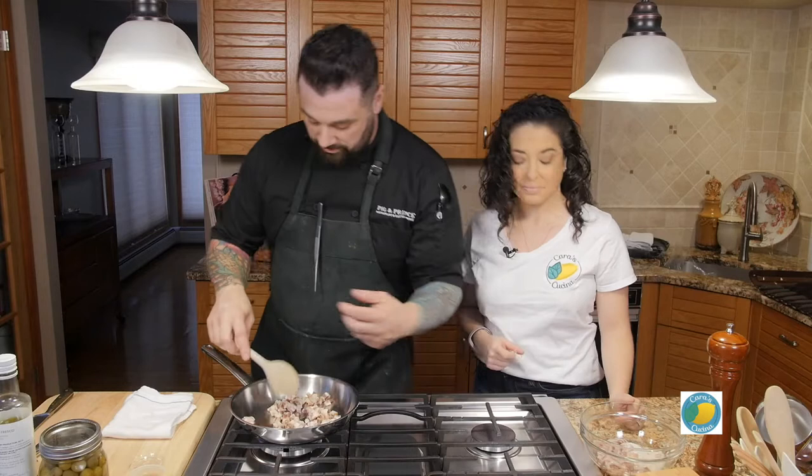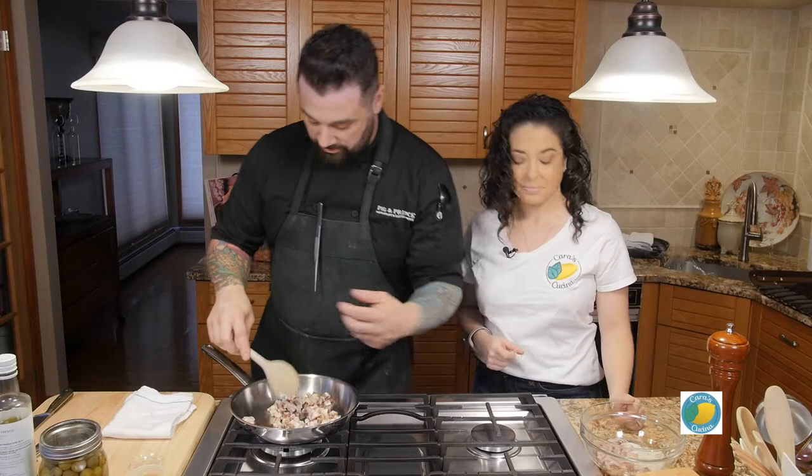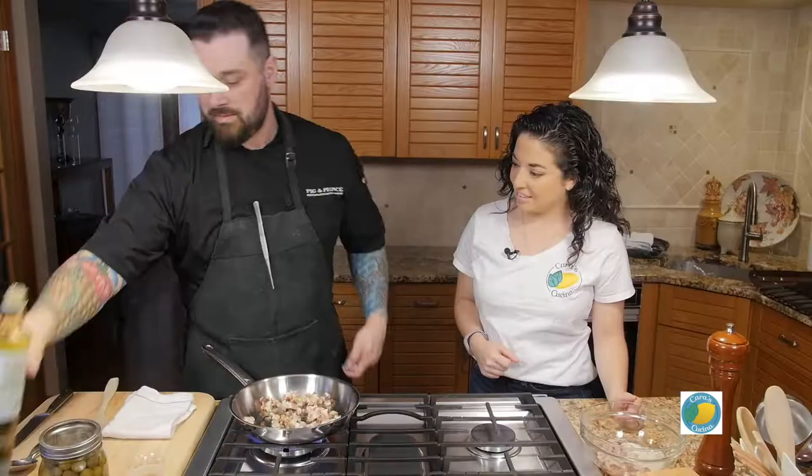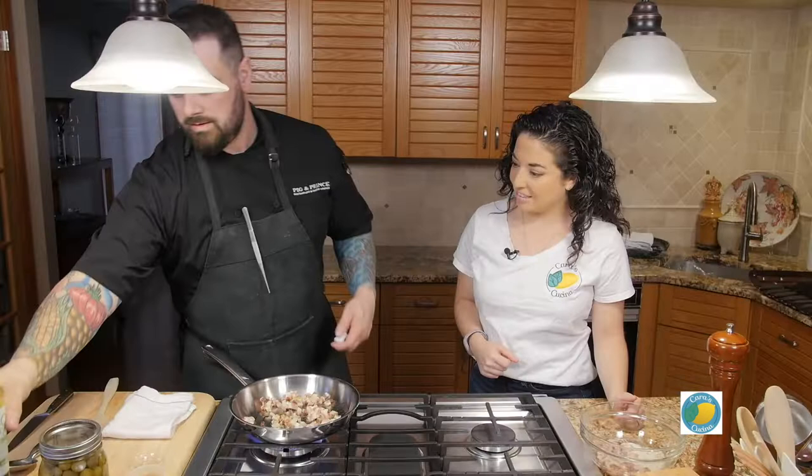So we'll start with a little bit of our house-made pancetta. This is a pancetta we make from pork belly, from the pig from Fossil Farms in Boogie, which is not too far from here. So what we want to do is just start by rendering that down. You don't need any fat in there, but a little bit of fresh olive oil will never hurt anybody. Just to get it going. The goal here is not just to render it down to cook it, but also we want that fat because we're going to use that fat.